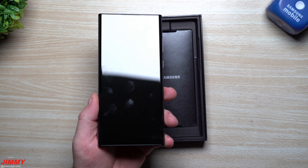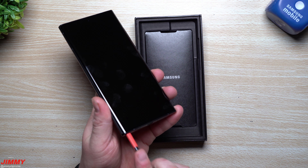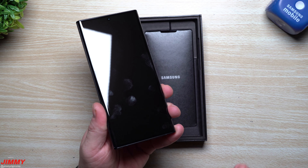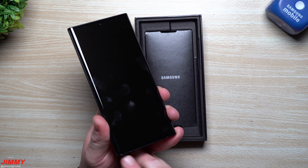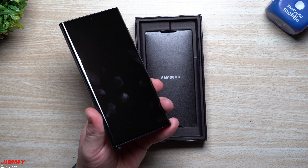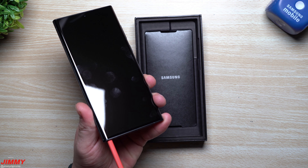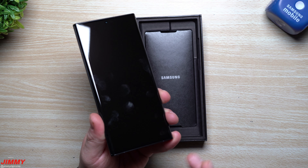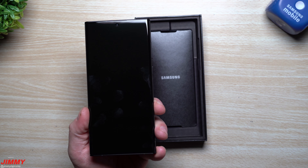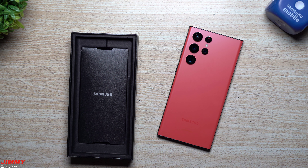I like how the back feels — it has that matte finish so it's not going to be super glossy or fingerprinty. Also, placing the S pen in and out of the phone for some reason feels a little more tacky — it's not slippery going in or out. It actually has a pretty good feel when you take out or put the S pen back in. So this is what she looks like — let me know what you guys think in the comments below.